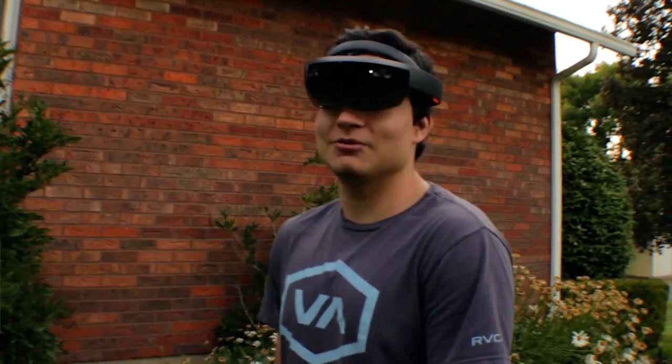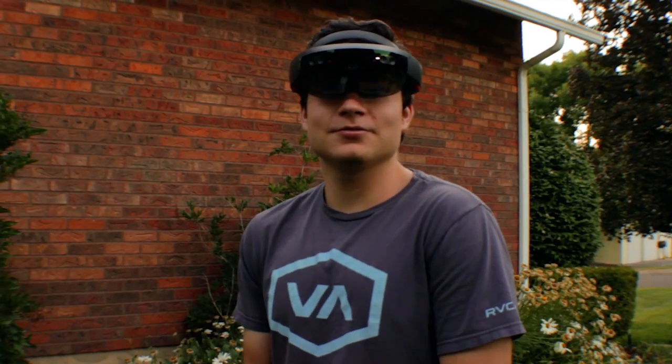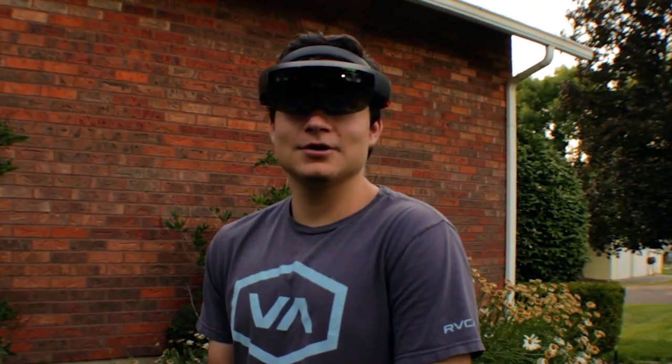I was really surprised with how well it performed outside. Thanks for watching the HoloLens — leave a like and subscribe if you liked the video. Have a good day.